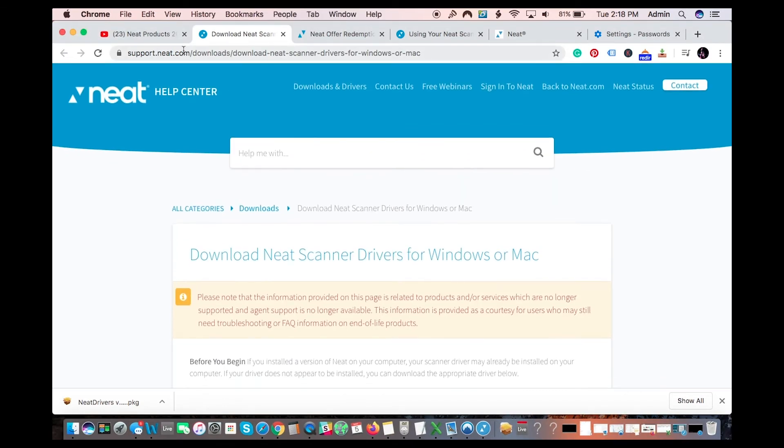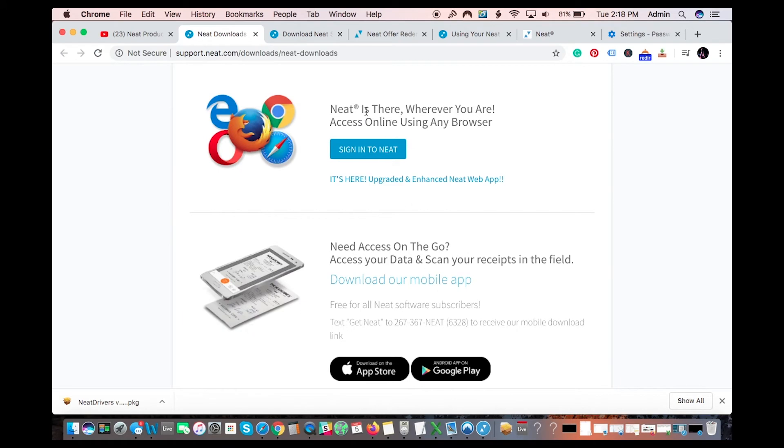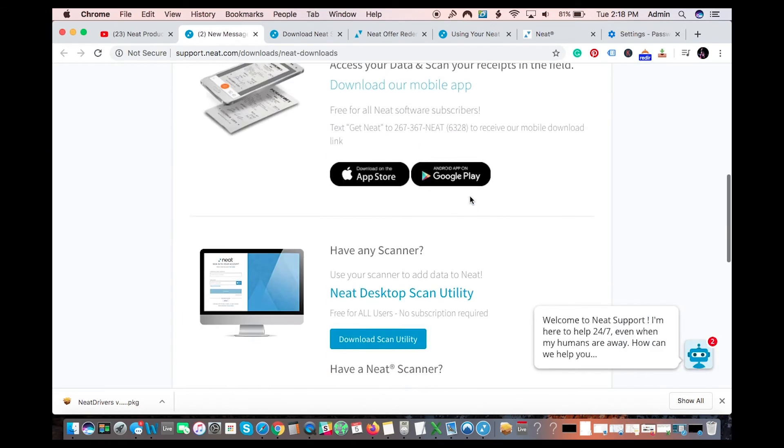Now we're going to install the Neat Scan Utility. You have to have this on the computer if you want to scan directly from the Neat Connect to the computer. This is not the old desktop software — that doesn't exist anymore. Years ago they moved to a cloud-based system. This is a basic utility piece of software. Download it and then run it.